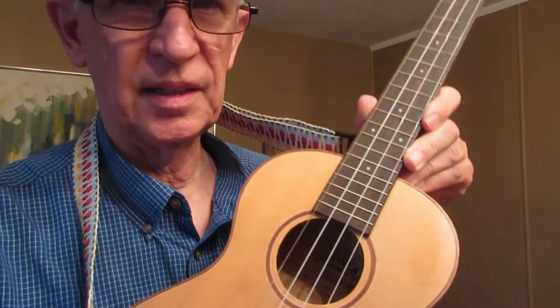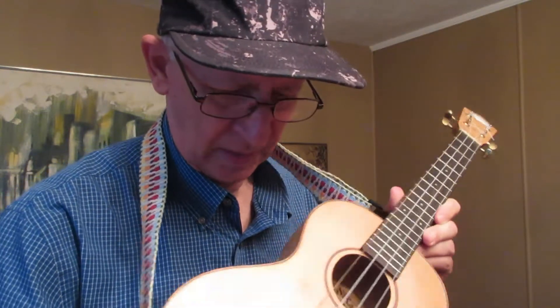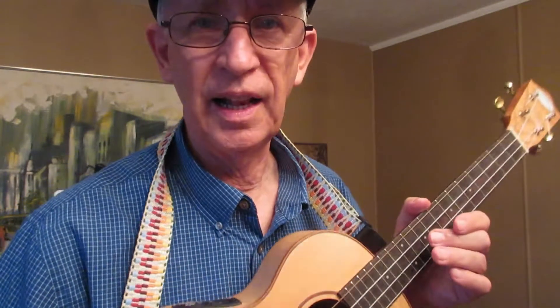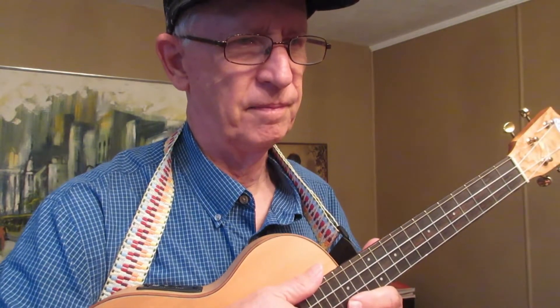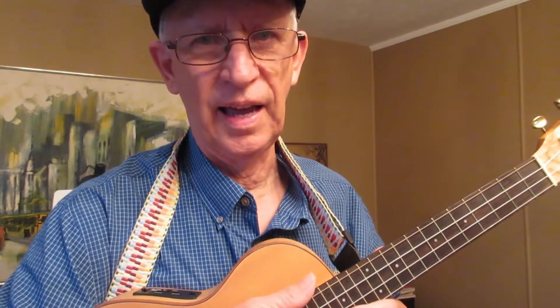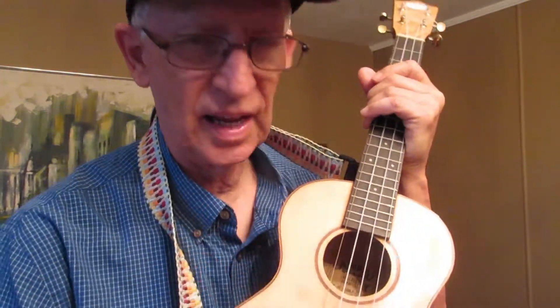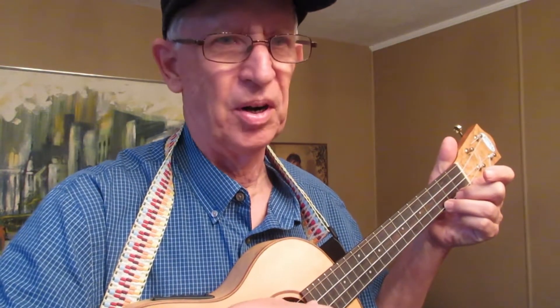It has two different electronics hooked in — I don't even know what all electronics are in here. The person was trying things out but the electronics didn't satisfy, so he was selling the ukulele as is. My burning question was: will all this hardware and electronic stuff inside the ukulele actually affect the sound?